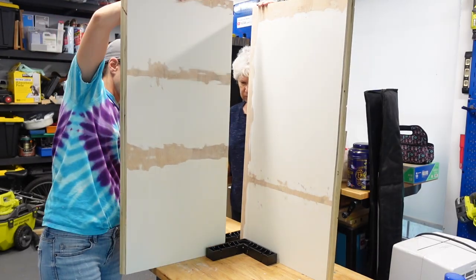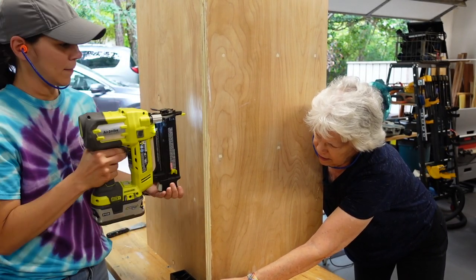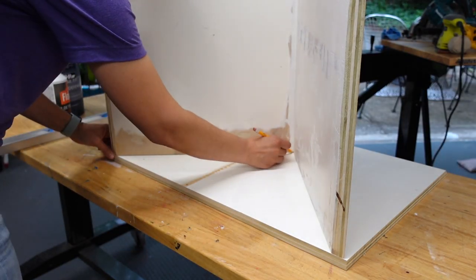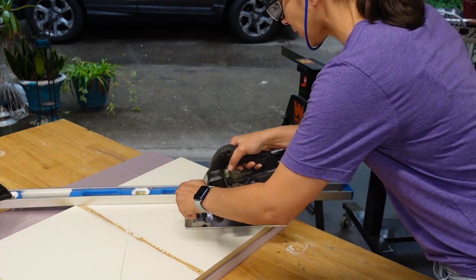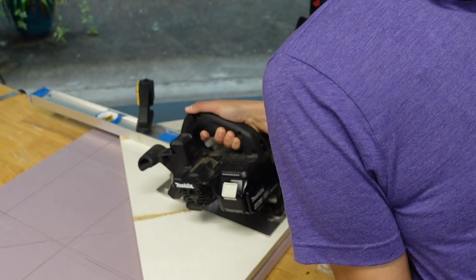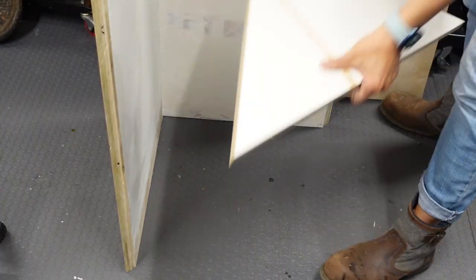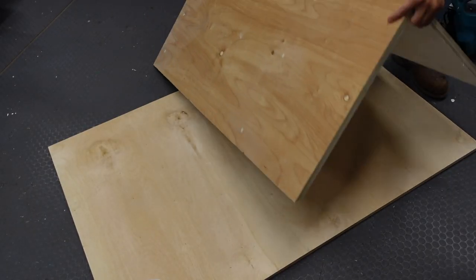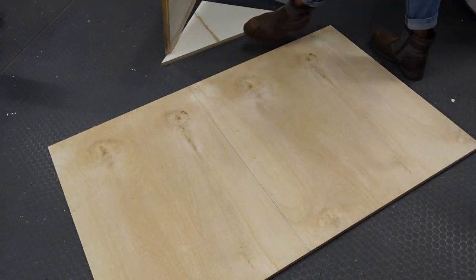We glued the two side pieces together and brad nailed them to secure. To get the right angle for the bottom of the unit, I placed the sides on the board and traced the angle. To make these cuts, I clamped a straight edge and used our circular saw. To make the front of the unit, we laid the unit down and drew a line where it needed to be cut, then set up a straight edge and used our circular saw again.